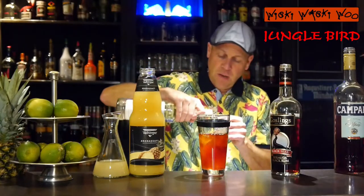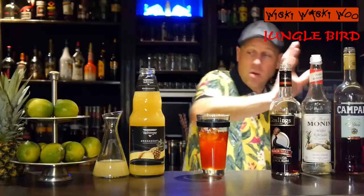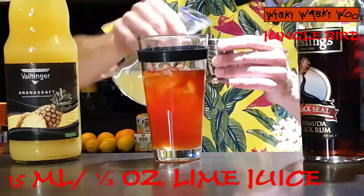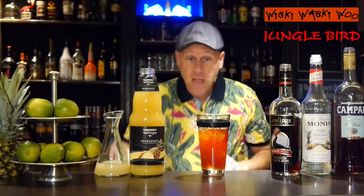For the sweetness, I need 15 ml of sugar syrup. And I need also some freshly squeezed lime juice — I've prepared some lime juice, I need 15 ml of lime juice. And now shake it.